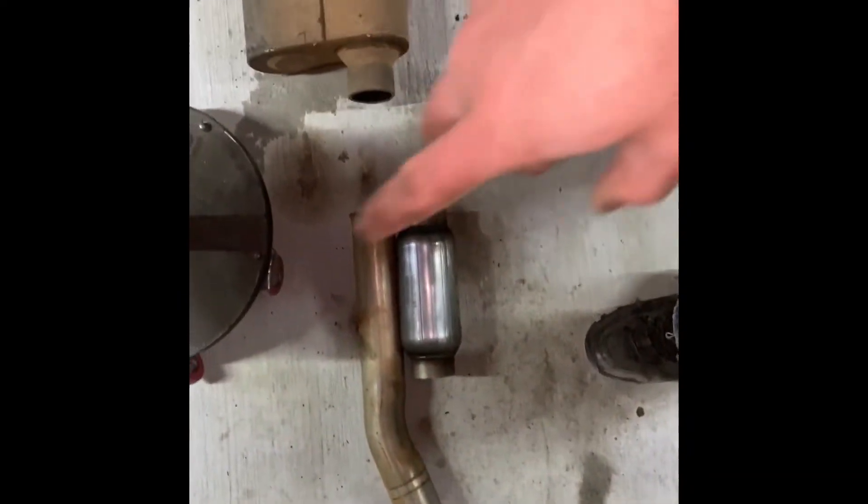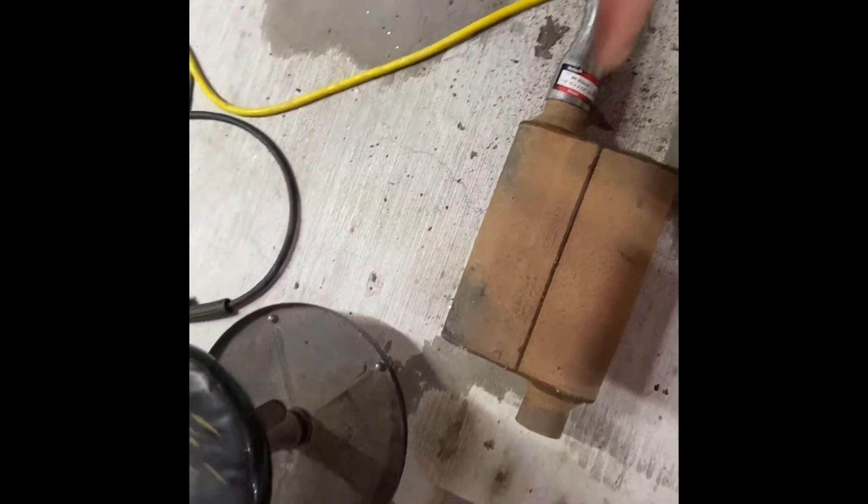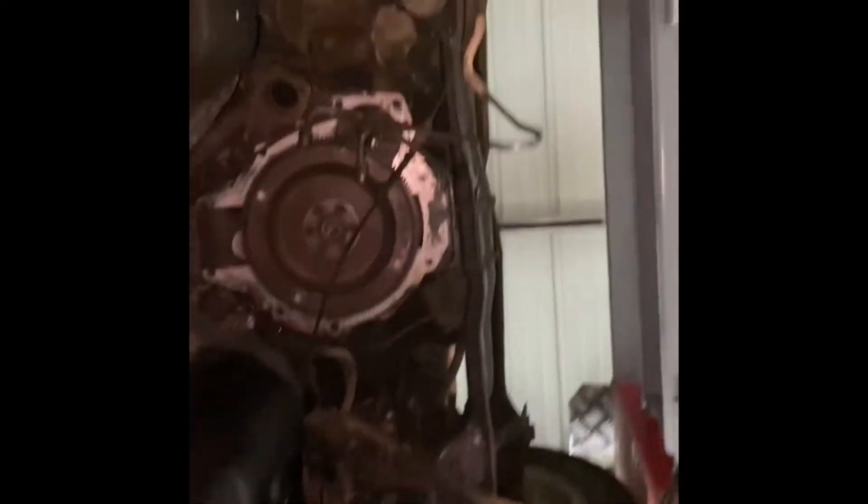It's all two-and-a-half inch except for coming out there. Hopefully with these two — the bullet muffler and then the Flowmaster — it won't be that loud because it is just a four cylinder. But the bolts I need to hold that piece up are in my parts washer, and it's really laid out, so I'm going to go ahead and call it and start back in the morning.